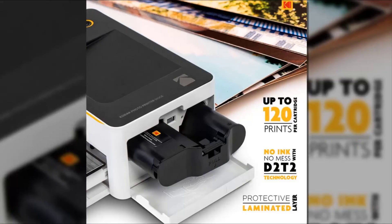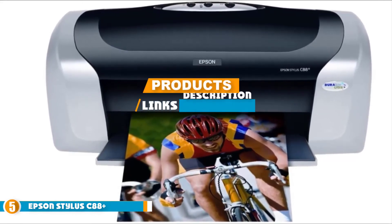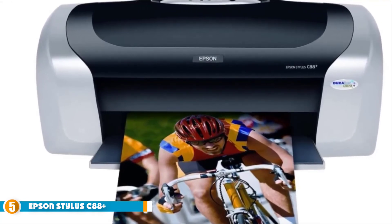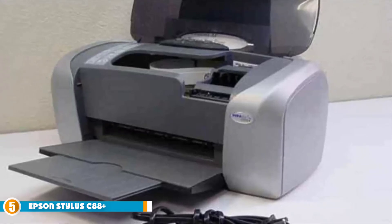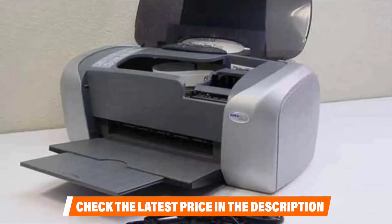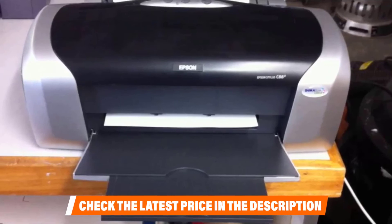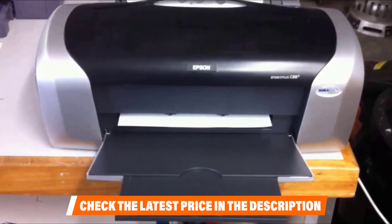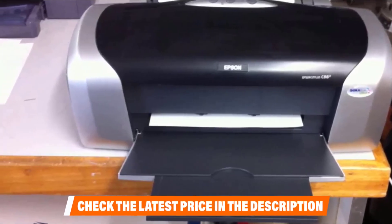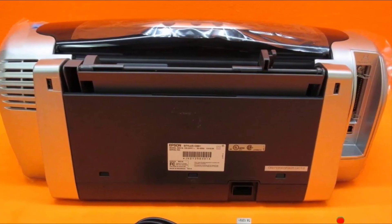Finally at number five is the Epson Stylus C88+. This model is designed primarily for home use and handles smaller print jobs well. It provides high-resolution prints with a maximum resolution of 5760x1440 dpi. USB and parallel ports are included for connectivity, and no technical installation process is required to set up the printer. The Epson Stylus also comes with a photo editing software package for convenience, which photo editors will find quite helpful for producing stunning print designs.